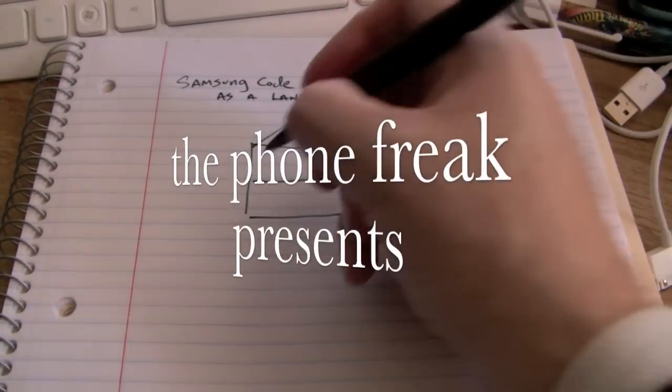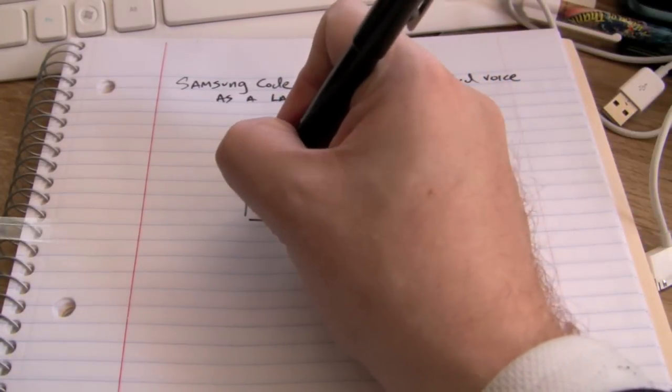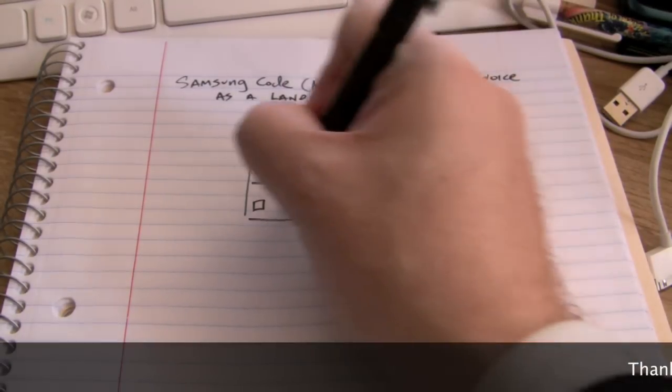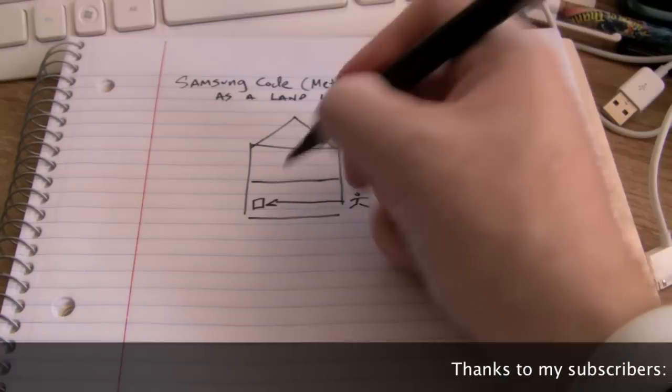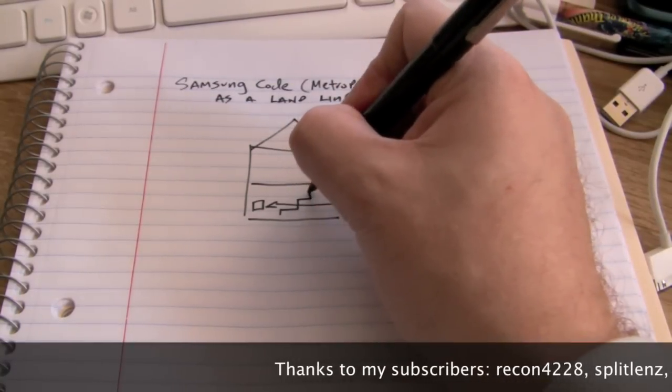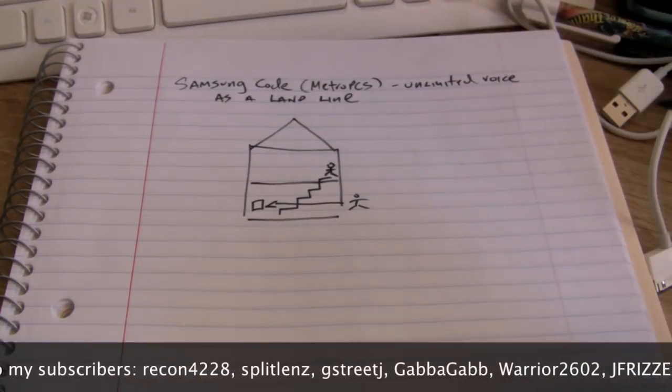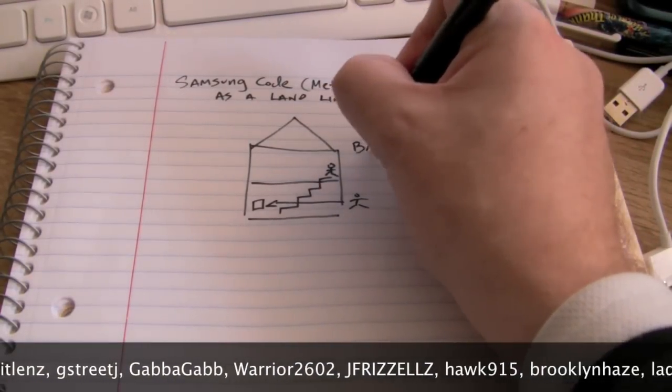Hey everybody, this is Phone Freak and welcome to my 12th video. First off, I'd like to shout out to all my subscribers — you'll see a crawl down below. Thanks, guys. You guys really motivate me to continue making these videos. Today I'm going to show you how to use a Bluetooth phone as essentially a landline.